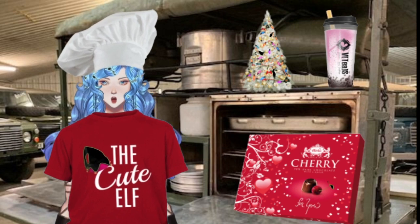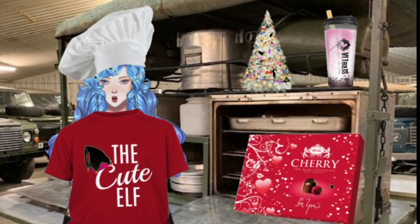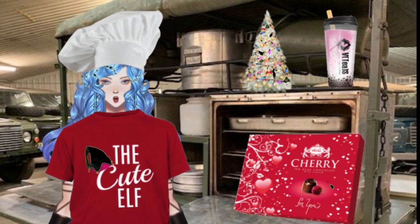Get out your recording devices or pencils if you still use those things. Here we go — here are the ingredients we need for the chocolate covered cherry cookies.